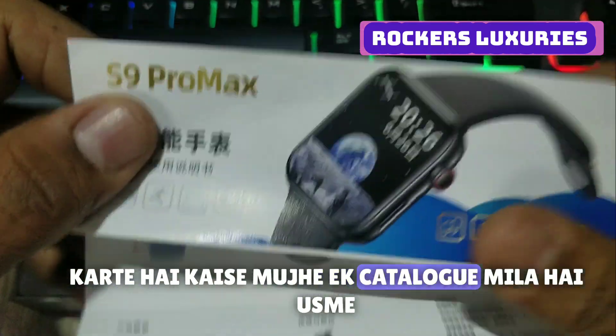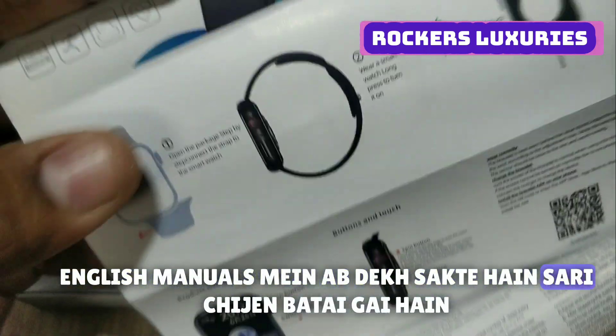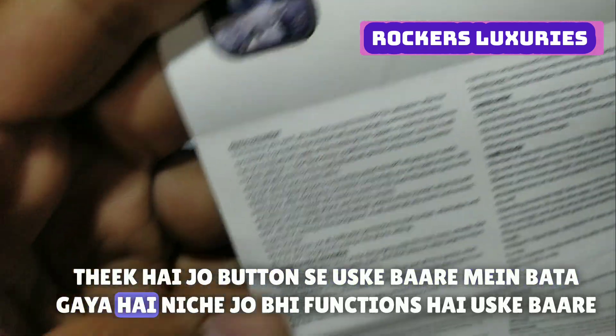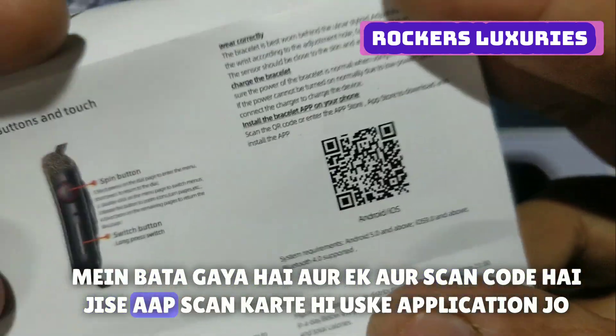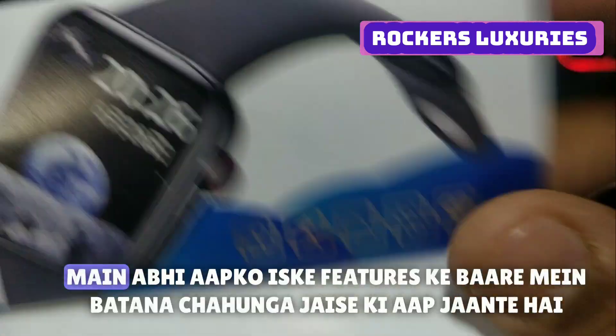I got a catalog. You can see English manuals, you can see all the things, you can see the buttons, the functions, and the scan code which you can scan — its application you can download from Android.